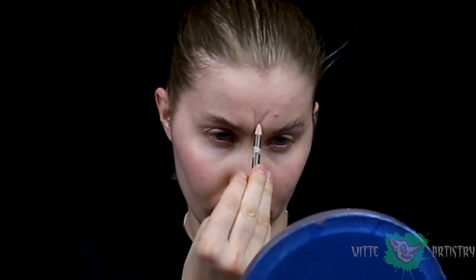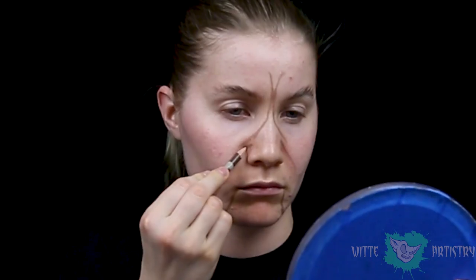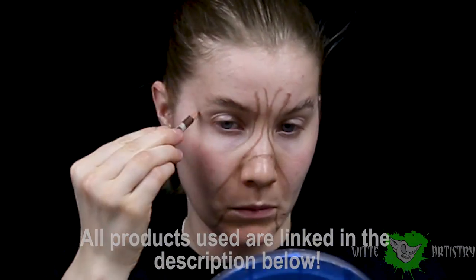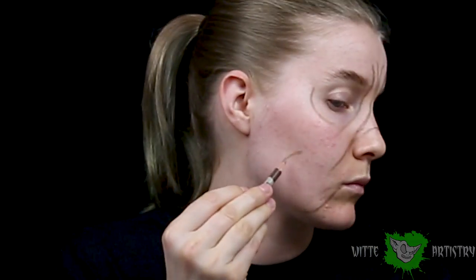So I am making a humanoid-esque boxer on my face as practice. Outline your eye shapes, and don't forget them jowls.